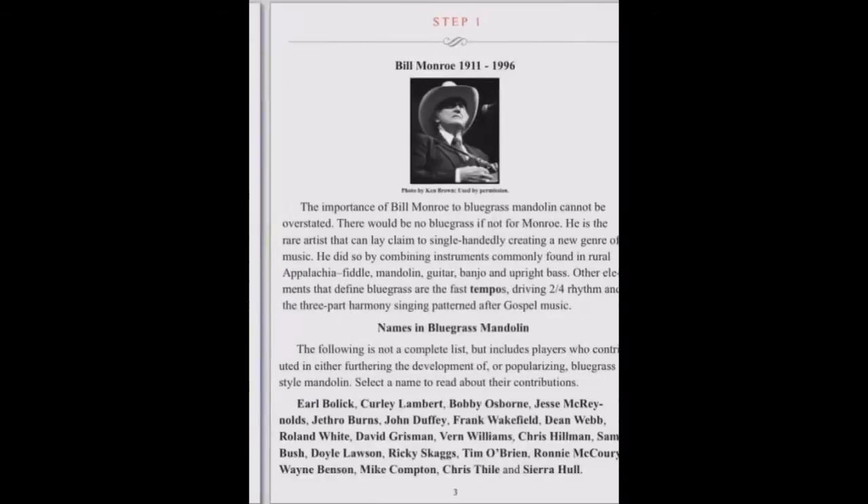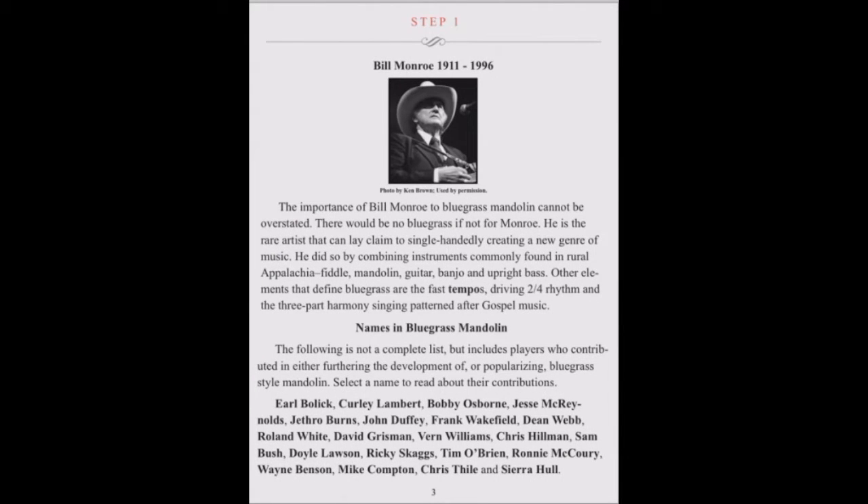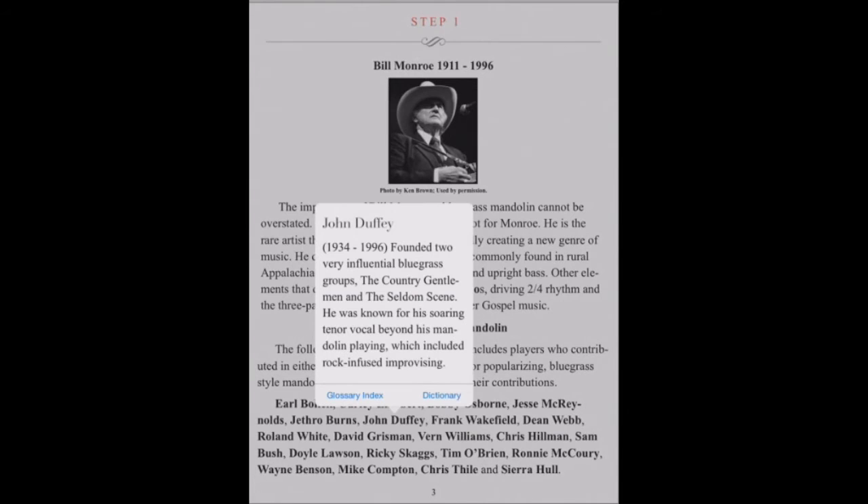Step 1 is an overview of the instrument and some of its great players. Tap on any name to learn more about that player.